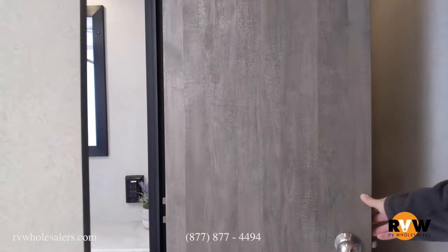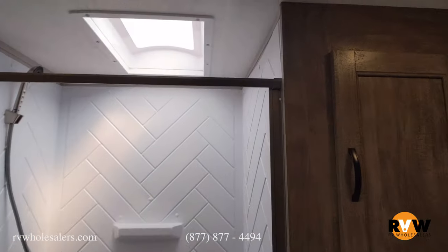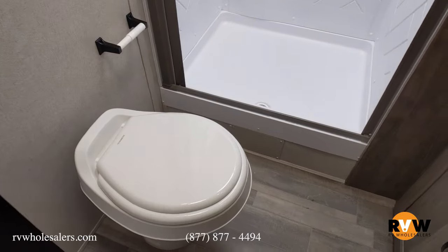Going into the bathroom — hot and cold, full sink, stand-up shower. There's a skylight over the shower that gives you a little more head clearance and keeps it nice and bright in the bathroom.